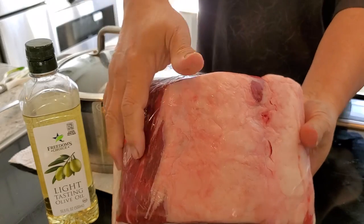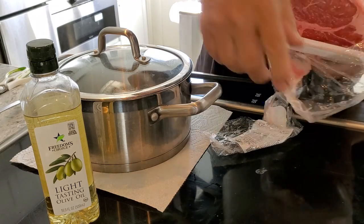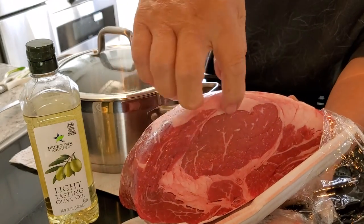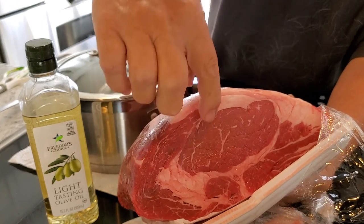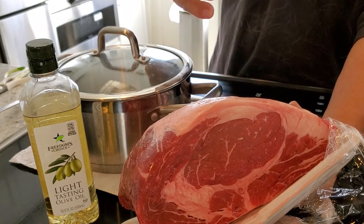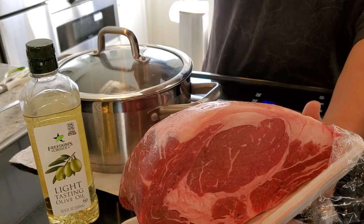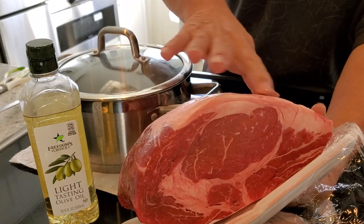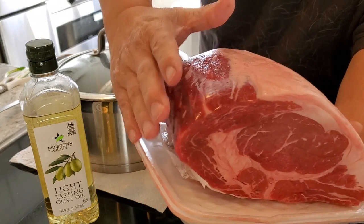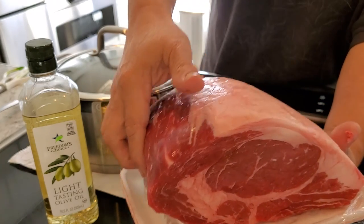A lot of it has to do with the fat marbling within the center. As you can see there's very little marbling in here — I wish I could have picked a better one with more fat striations. When it cooks, the meat separates from that and makes it more tender and juicy. Lately, because of people wanting less fat, I noticed they trim it all real thin, especially at the military commissary. Normally this is covered with all fat, but now they want less fat.